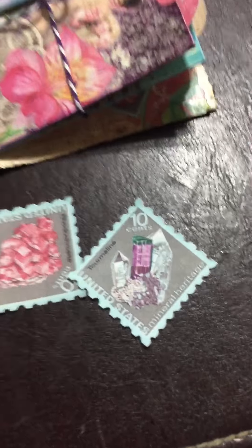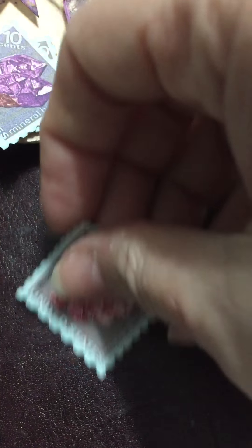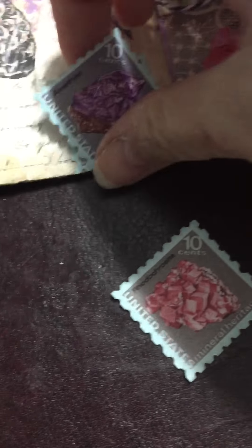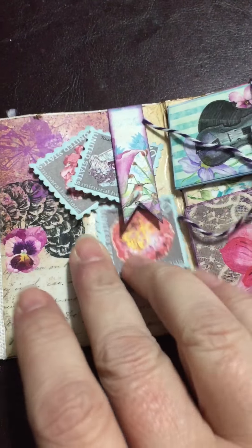But look at the graphics on this — they're amazing, so so cute. Like I said, I just kind of put those in there as a tuck spot, and I'll go back through and put it all back together later. I don't want to make this super super long.